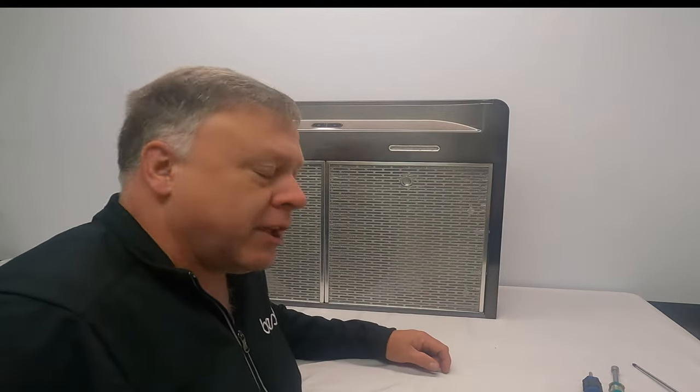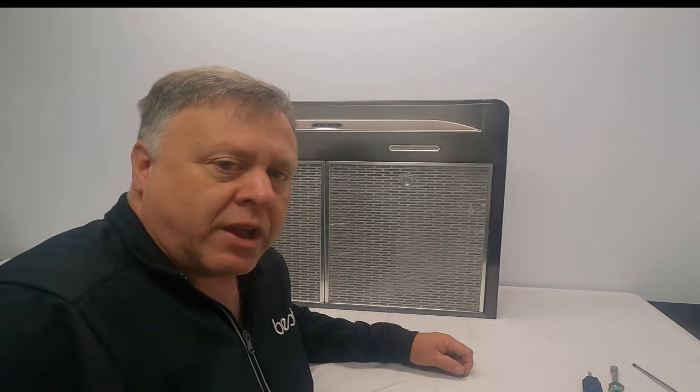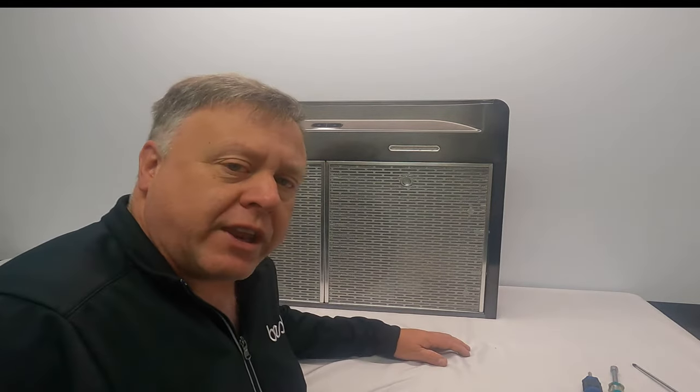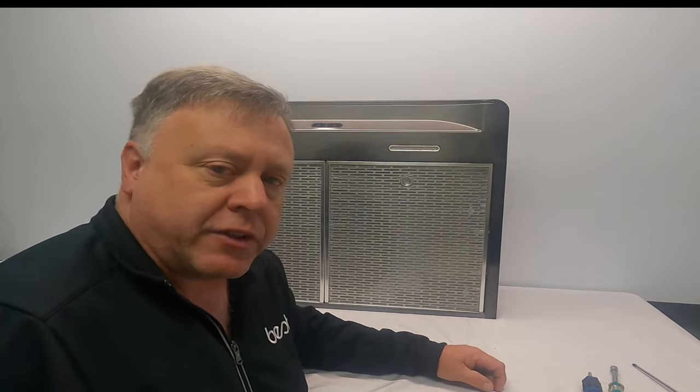Hi everyone, my name is Chuck Watry and I'm a field product expert for Broan-NuTone. Today we're going to be taking a look at a Broan ALT 230 BLS range hood. The purpose of the video is to show you how to get at the motor, how to get at the LED lights, and the switch assembly on this Broan product. Let's get started.